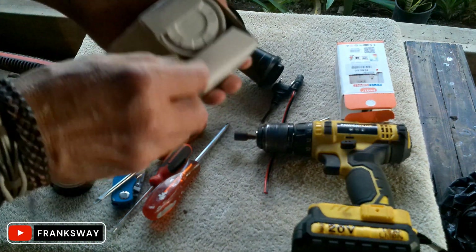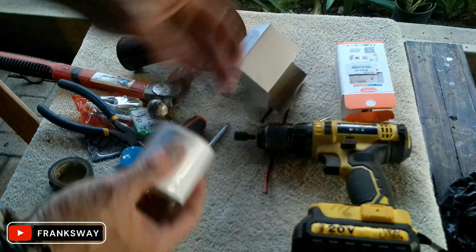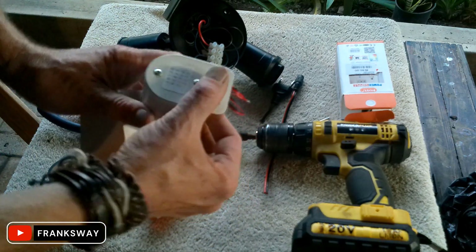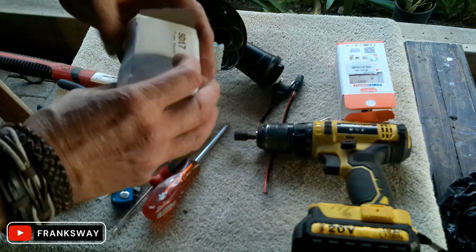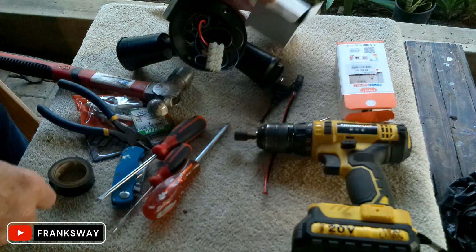From one of the security shops in town I bought one of these little sirens — this is the guy that makes that racket. It's quite loud. It doesn't display anything, it's DC 12 volt. It doesn't even state the decibels, but it's loud.